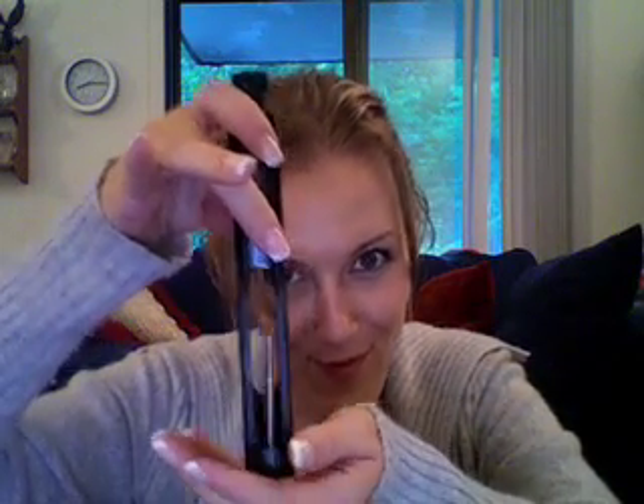Now that your firing pin retaining pin is out, you can remove the firing pin. To do that, turn your bolt upside down. For a new gun you might have to shake it once or twice, but sometimes your firing pin will just slide right out. Here's your firing pin right here — pretty simple.